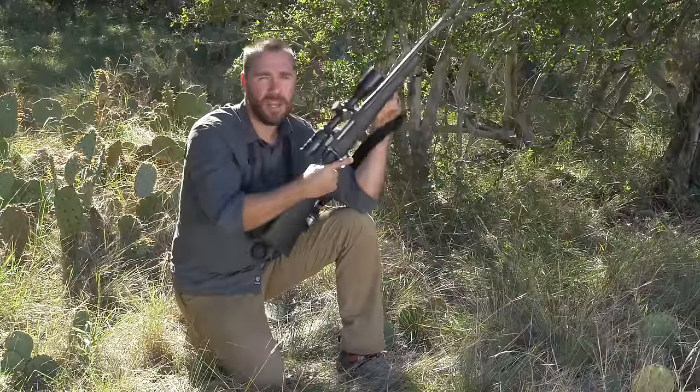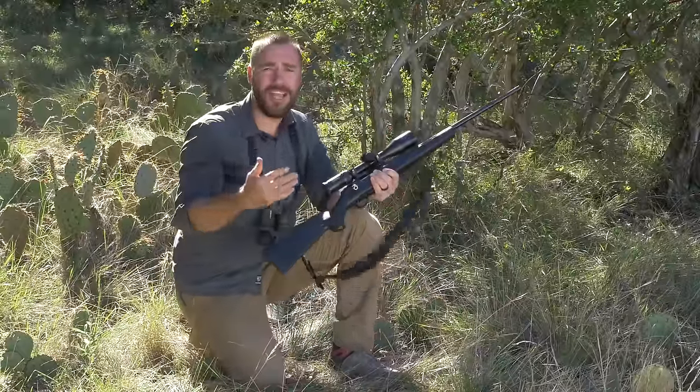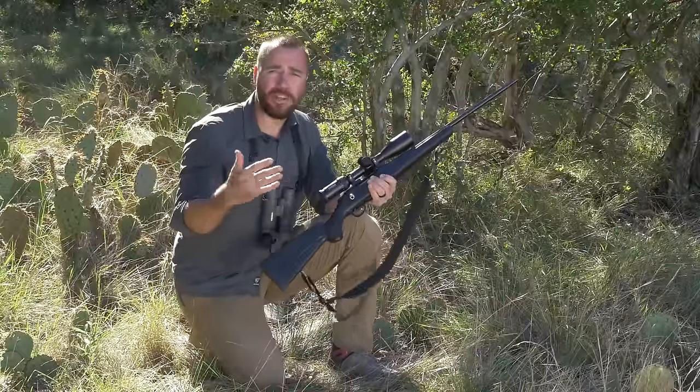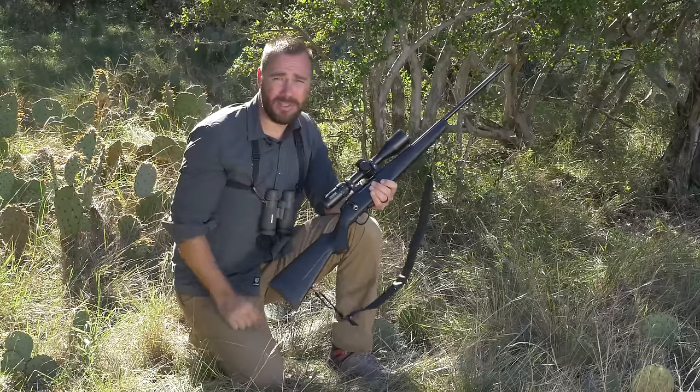The trick here is you've got to practice this. After you've zeroed your rifle at the range, get off the bench, get out of the prone, and start practicing using a position that you're more likely going to use in the field.